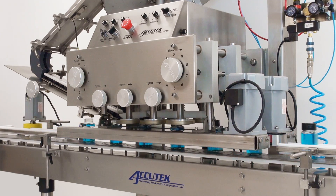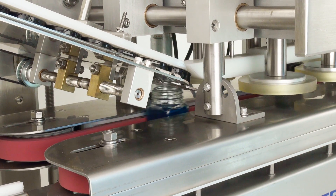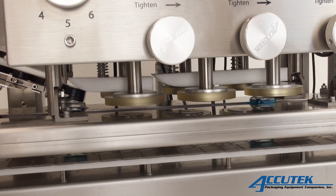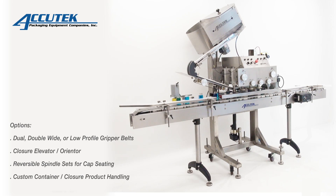and universal shafts, which reduce the size of the machine, lowers maintenance time, and expands the capability and adjustability of the capper. The ASC series can accommodate standard closure sizes ranging from 10mm to 120mm with no additional components.